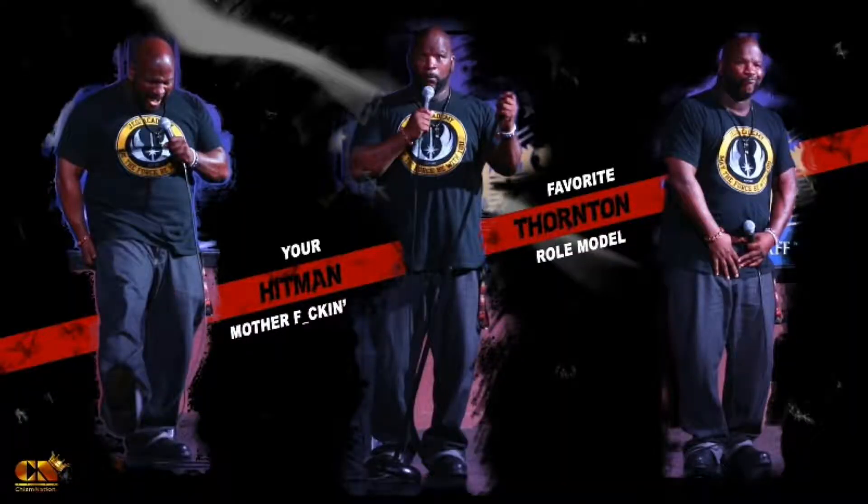Welcome back to the YouTube universe, it's your favorite role model Hitman Thornton for Raw Reaction TV. Welcome to my special day — it's Unboxing Day! Comic book guy, you know, Simpsons. Anyway, Star Wars unboxing, you know.